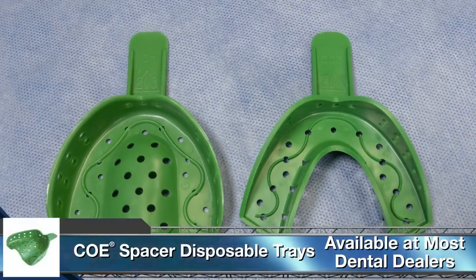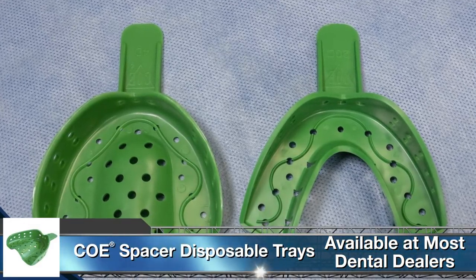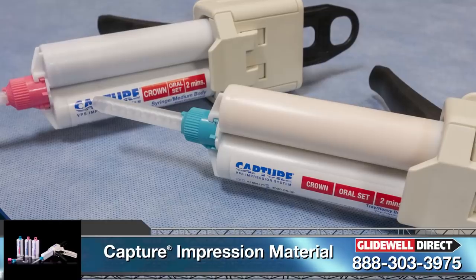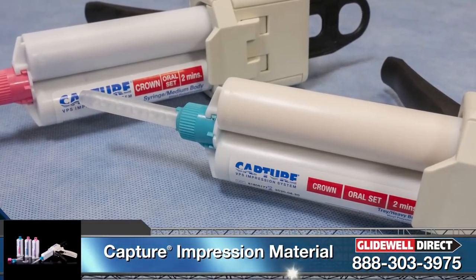For today's video, I am going to demonstrate the very basics of taking an open tray impression. Keep in mind that this is a preliminary impression, using individual transfer copings and a stock tray. This impression will be utilized to provide our lab with valuable foundational information.